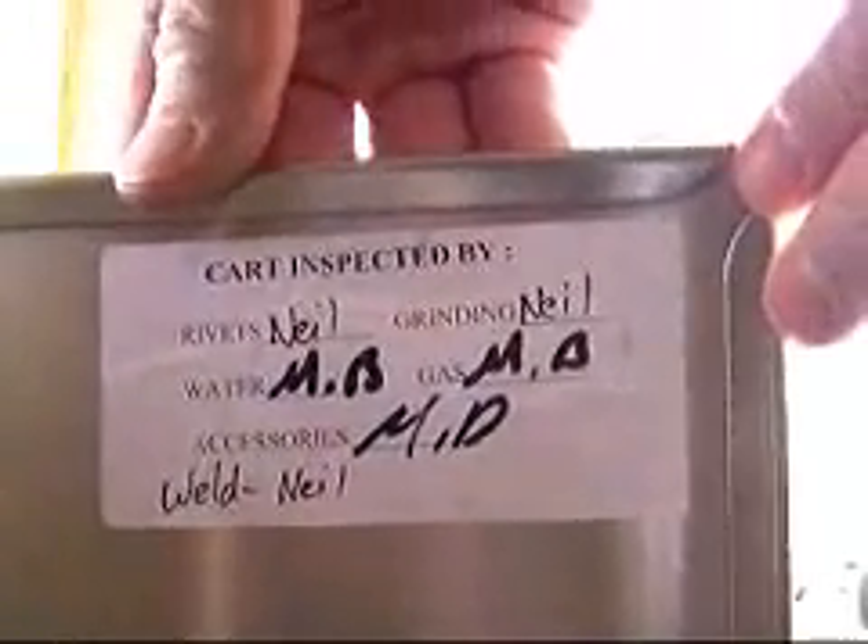All of our carts carry the cart inspection certificate. This one was riveted by Neil, ground by Neil, Mike did the water and gas, welded by Neil. Tony will inspect this model, and I'll have a look at it myself to make sure it's good enough for you.